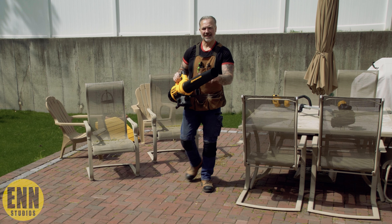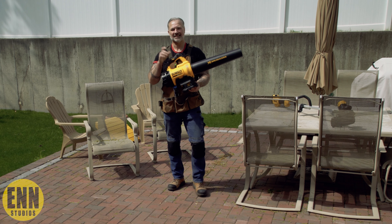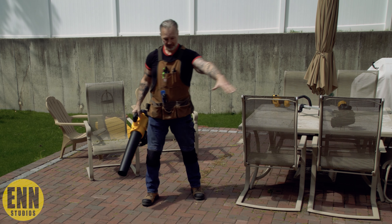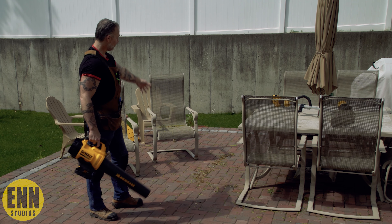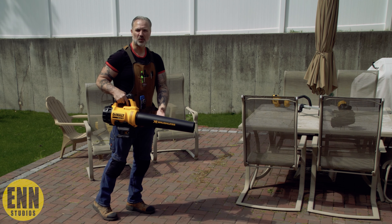All right, so we're outside now. Let's check out how this leaf blower works. I'm on my patio and as you can see, there's a lot of disturbance going on here — I want to get rid of all this. Let's see how good this works.